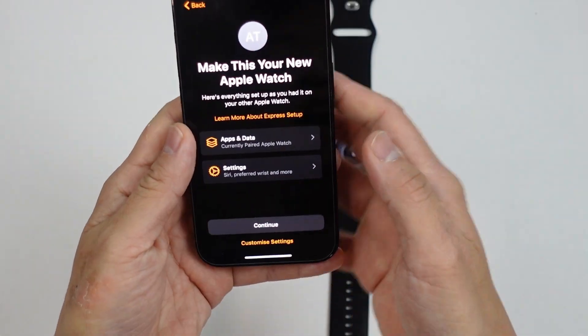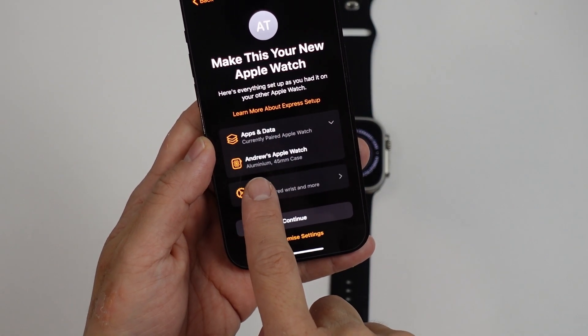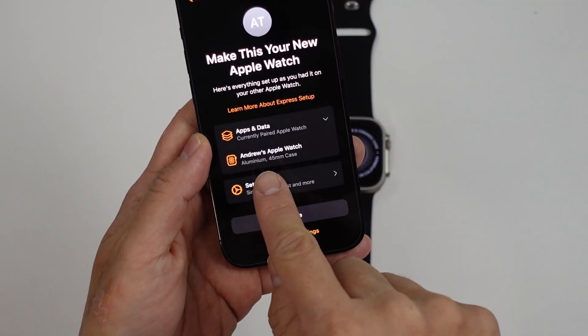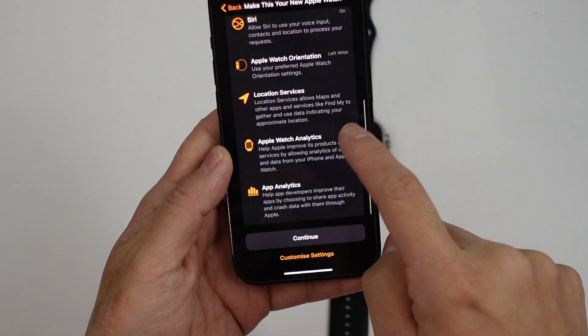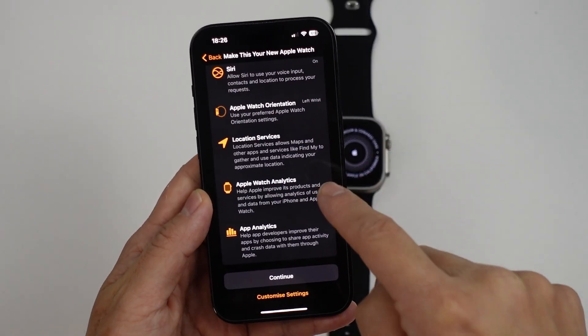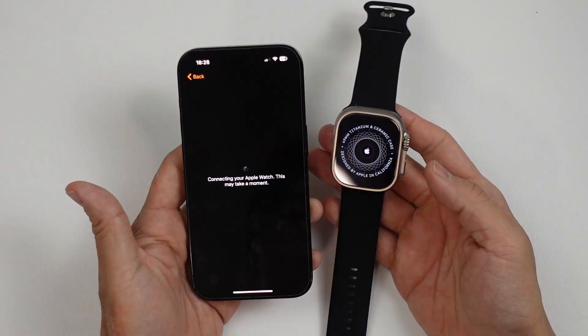Here we're going to make this our new Apple Watch. You can see this is going to bring all of our data from our current 45mm Series 8 watch, and it's also going to have all of the settings that we had from our previous Apple Watch. So I'm going to press Continue here, and that's all started working now.